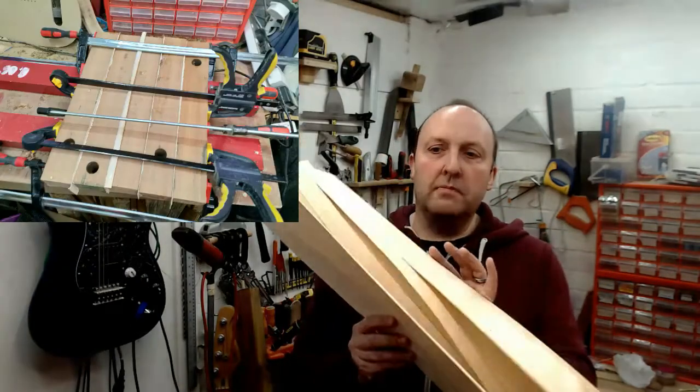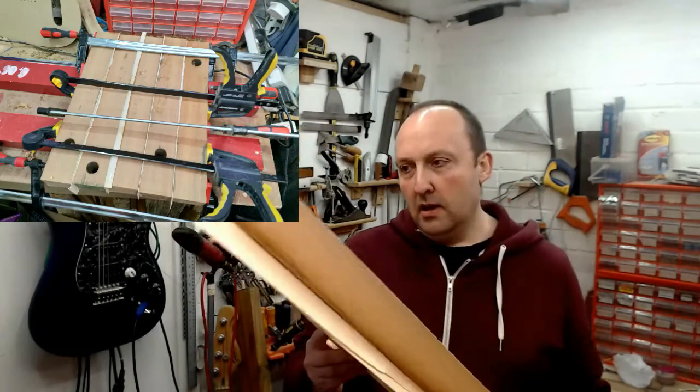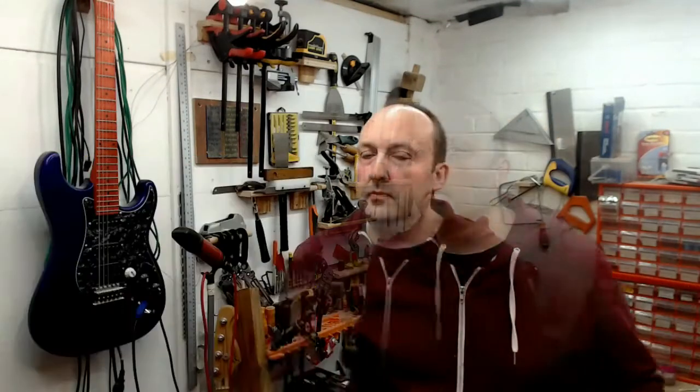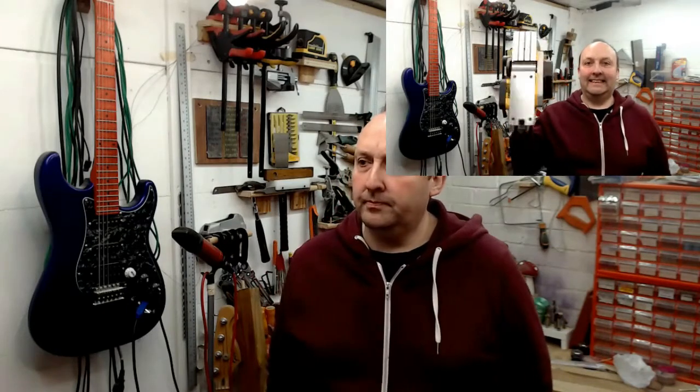I processed it into short lengths and then glued them together with some veneers I had laying around — there's birch and maple here, I can't actually remember what I used. When the glue was dried, out with the plane again for some serious flattening. I'd have a heart attack trying to cut into this with hand tools, so thank god for the electric plane.